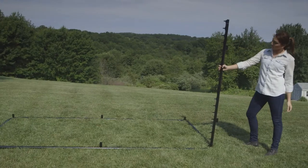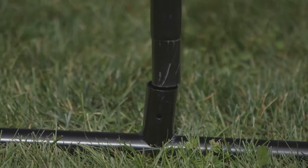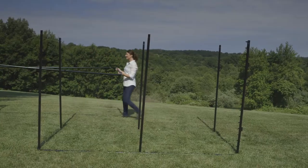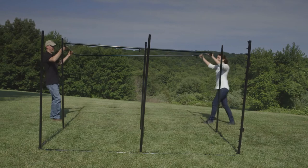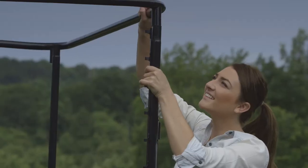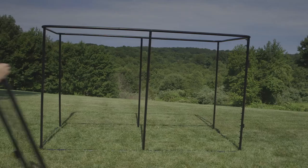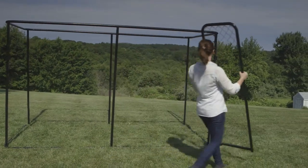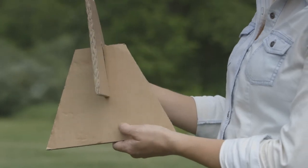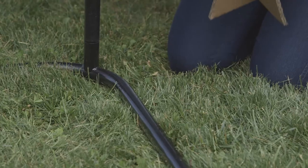Insert the remaining five vertical posts into the bottom frame. Add the already built top frame, taking care to line the frame up with the six vertical posts. Next, install the gate by dropping the gate hinge pins into the gate post hinges, then securing them with hitch pins. Assemble two corrugated jacks and raise the kennel off the ground, placing it on the corrugated jacks.